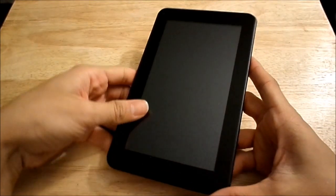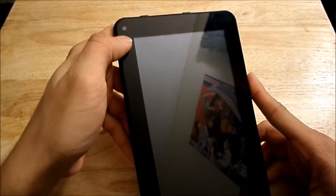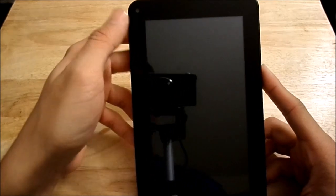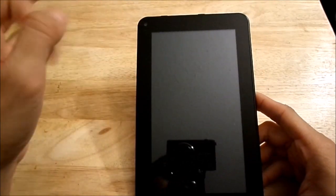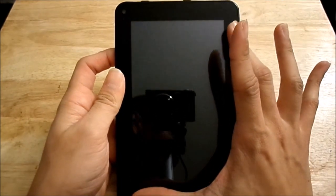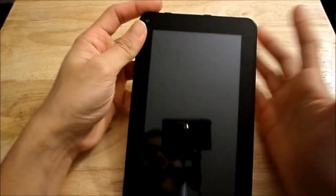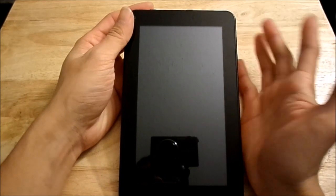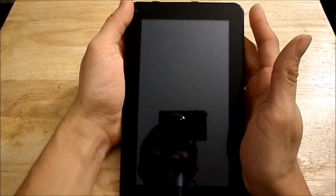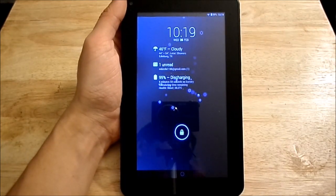Up top you also have a 3.5mm headphone jack. The front of the tablet has a front-facing VGA camera — not bad for the price, actually better than some 0.3 megapixel cameras I've worked with in the past. It also has a 7-inch display, which I think is pretty much the sweet spot for me, since anything more than 8 inches is too big.